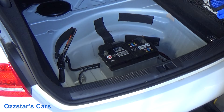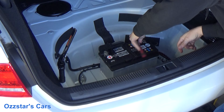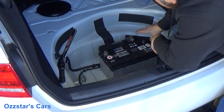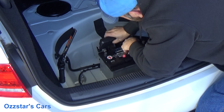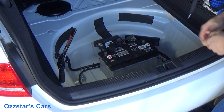Let's disconnect the terminals. Like I said, we always start with the negative — and it is a 10-millimeter. Take this off, get that out of the way. A good idea is to put a towel around that terminal just to keep it safe. Get it off. This cover in the back is attached to a bunch of electronic cables — keep that on, don't take that off.